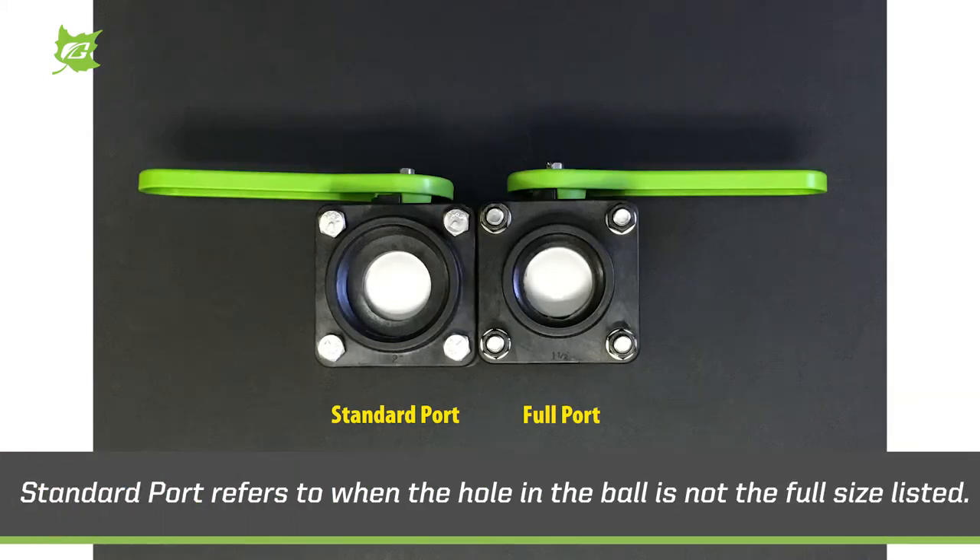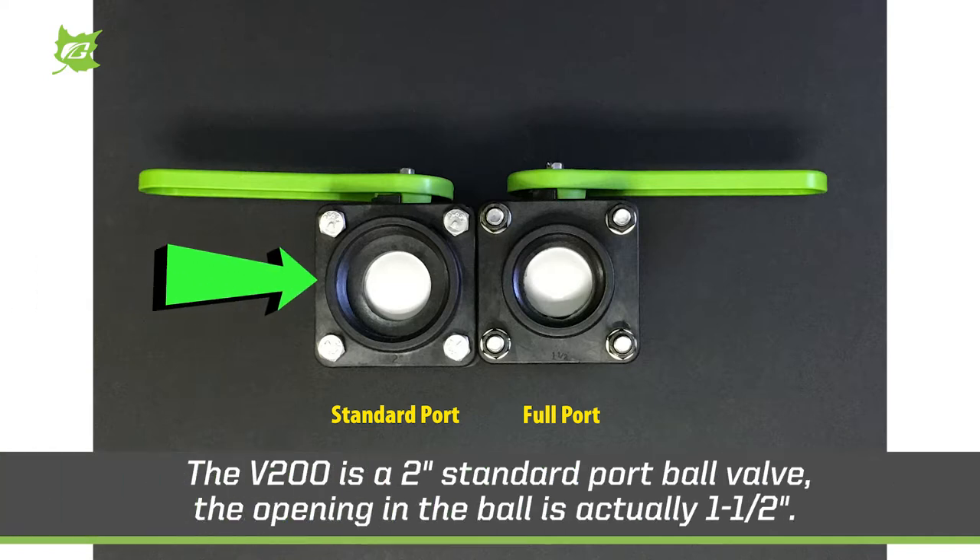Standard port refers to when the hole in the ball is not the full size listed. An example, the V200 is a two inch standard port ball valve. The opening in the ball is actually an inch and a half.